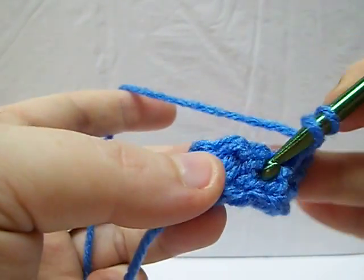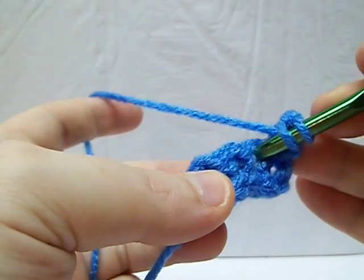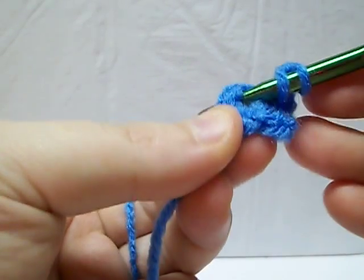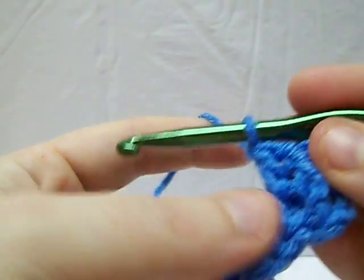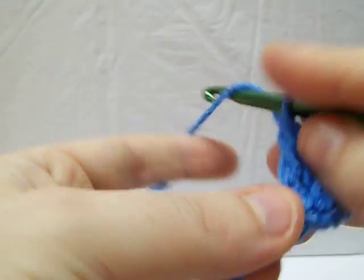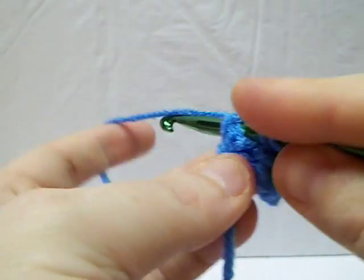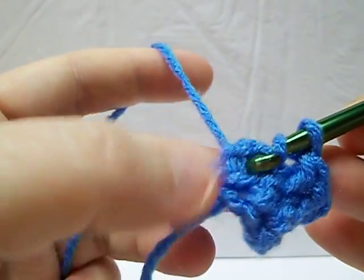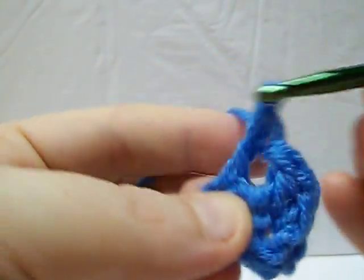So again, you do your yarn over. It takes a little bit of getting used to — just pull that post right forward, and then go through and then you're going to complete your double crochet like normal. And again, you're going to go right around that post and then come right through.